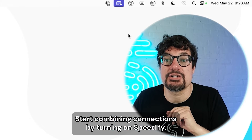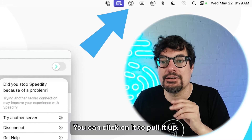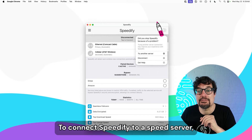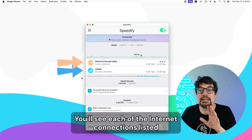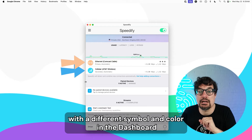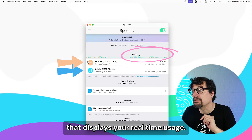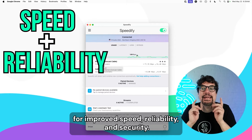Start combining connections by turning on Speedify. When you launch Speedify, the little S runs up here by the clock. You can click on it to pull it up, and it automatically detects the two internet connections. To connect Speedify to a speed server, just click the toggle in the top right corner. You'll see each of the internet connections listed with a different symbol and color in the dashboard that corresponds to the colors in the graph displaying your real-time usage. You're now combining connections using the magic of channel bonding for improved speed, reliability, and security.